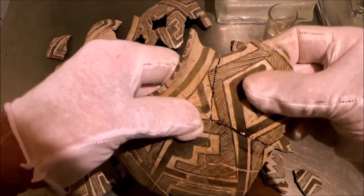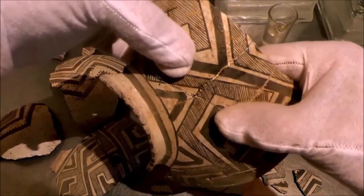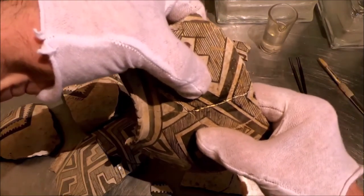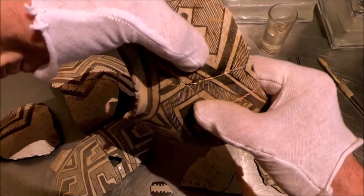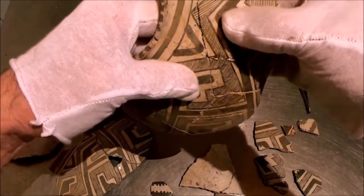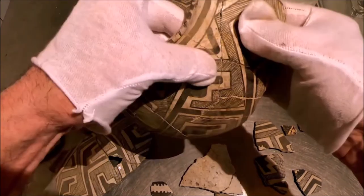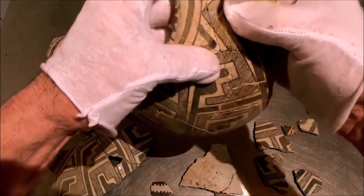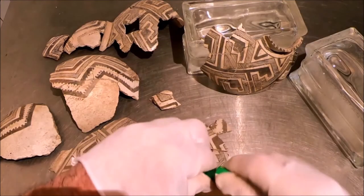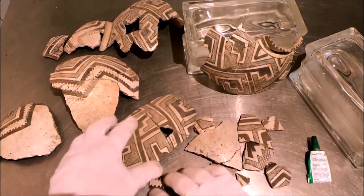Any excess — don't worry about it, you can get that off later. Another thing: you cannot hold the piece. I've seen people in the lab try to do this — you can't, because whether you know it or not, you're making all these little micro-movements. I'm pretty happy with that right there — that's awfully good. Now, after that sets up, I'm going to wait a whole 24 hours.